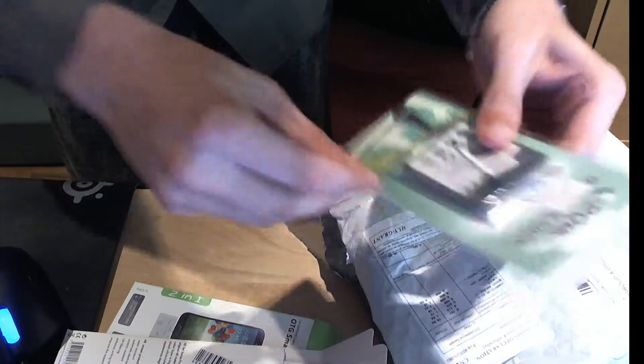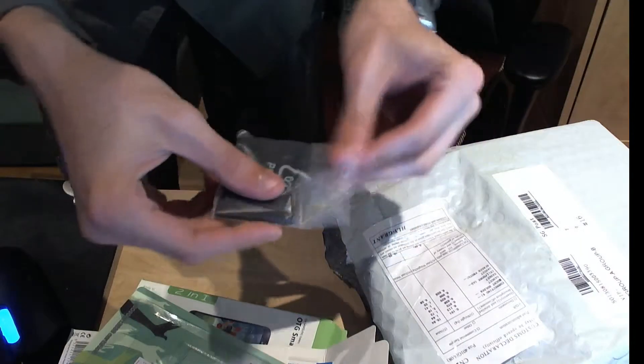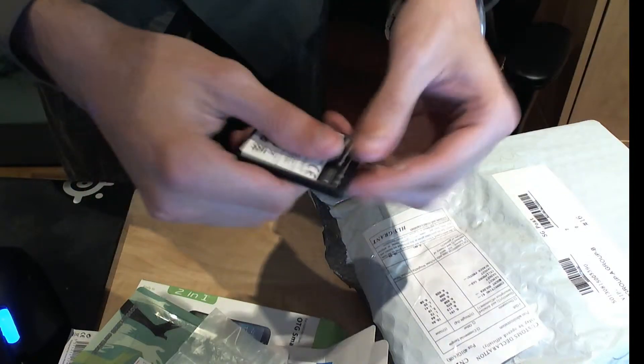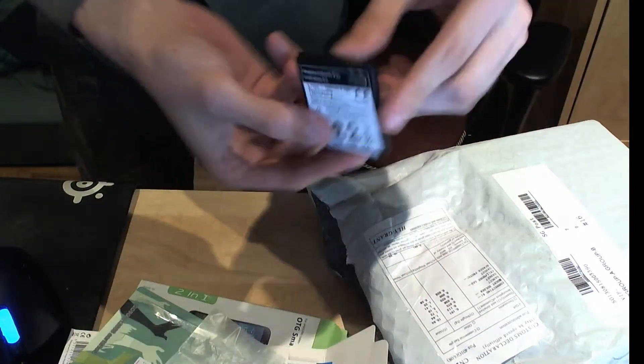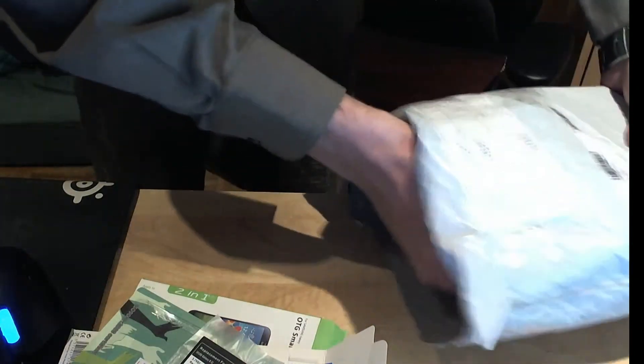Extra battery. Just to give you an idea, at this point I might be up to like $10 of stuff. This battery was like $4. For all you people that go to your provider — in Canada, Bell or Rogers, or in the States, Verizon — and you pay like $80 for a replacement battery. These are obviously maybe not as good as brand-name ones; they're definitely random no-names made in China. But for $4, you might as well just buy a couple of them.